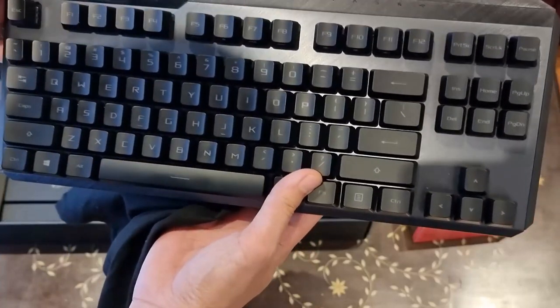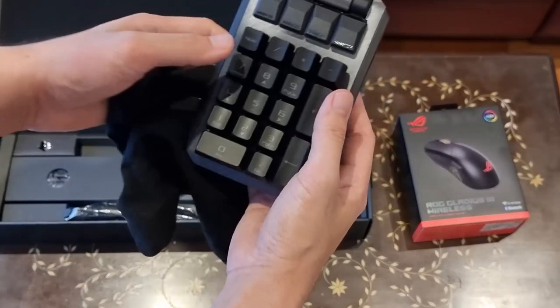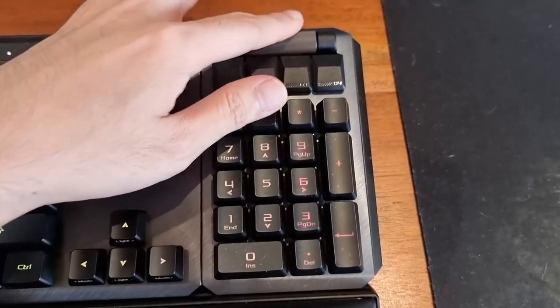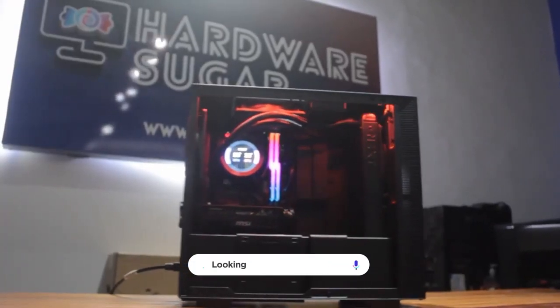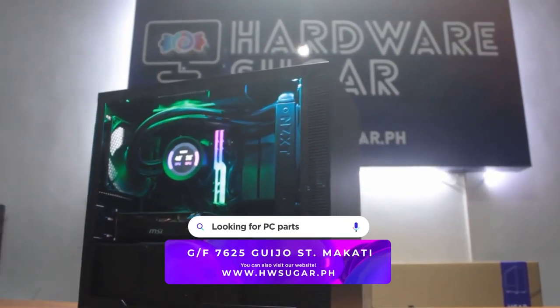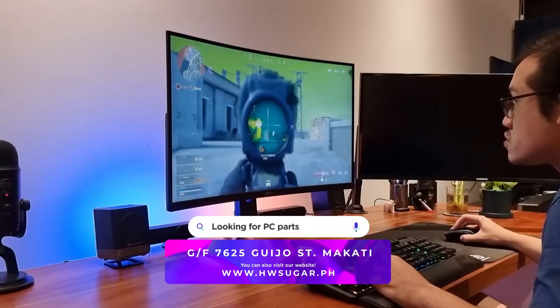It's a full-size sleek looking RGB wireless keyboard that does a unique trick and it has a volume control wheel. Wires suck. The only time wires are great is if your PC is linked up to your router via internet cable. But most of the time, the best wired products are the ones you can barely tell they have wires to begin with, thus the internet's obsession in cable management. Hi, I'm Rafael from Hardware Sugar, the only computer shop in the Philippines with no BS warranty, and this is our review of the ROG Claymore 2.